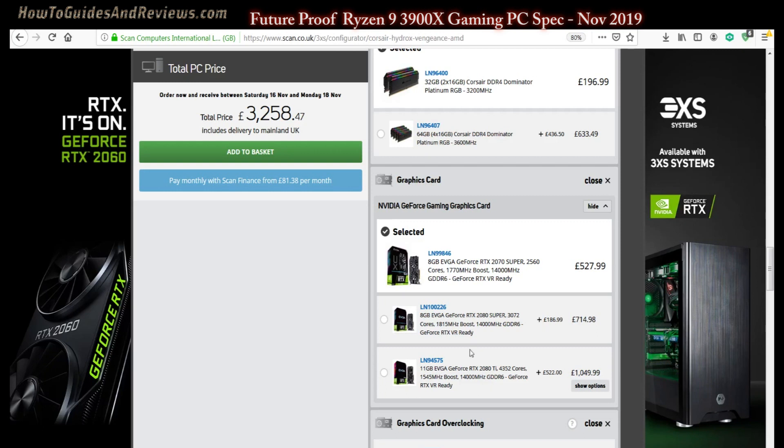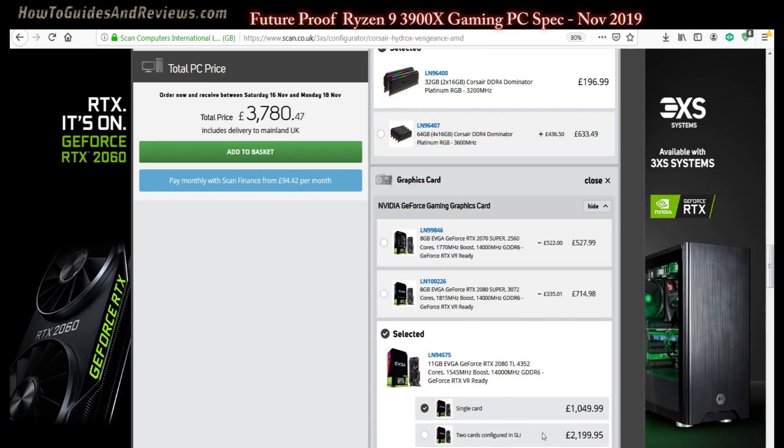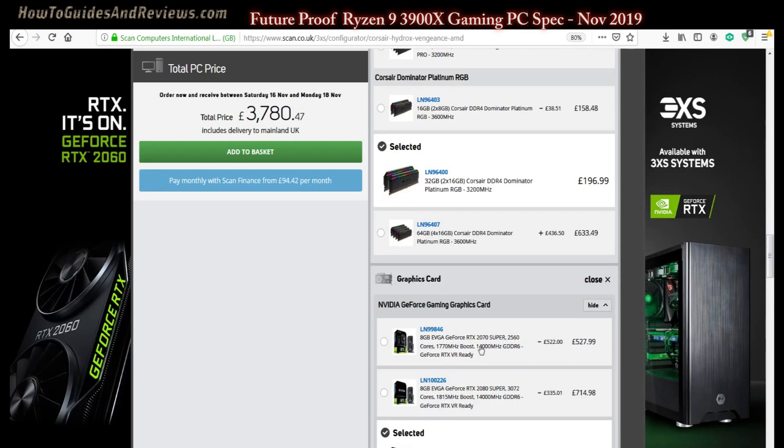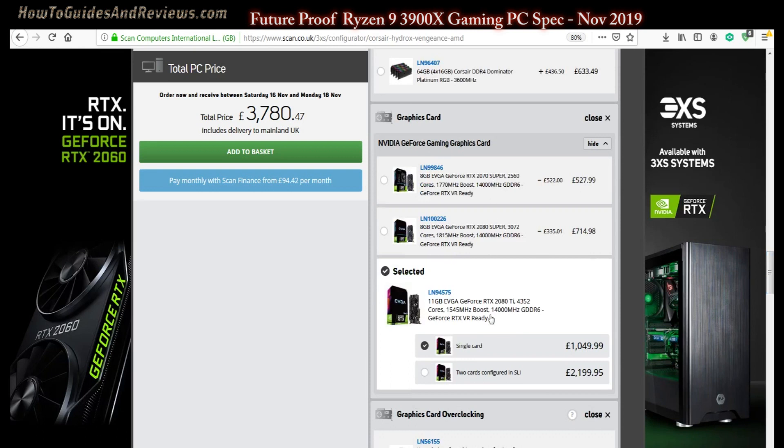If you want to future-proof it, we're going to have to go with the RTX 2080 Ti — 4152 CUDA cores versus 2560. We'll go with a single card; you can always add a second card later via SLI, which depending on the game gives a 30-60% performance boost. We don't want to buy a second card today because it'll be a lot cheaper in the future — a couple of years down the road — whereas a cheaper card now limits you. So we go single 2080 Ti now, delay the upgrade, and when you do it the card will be much cheaper.